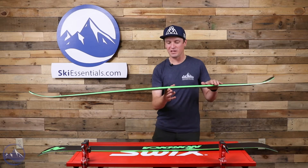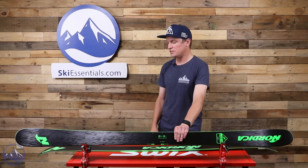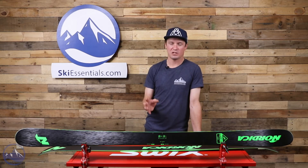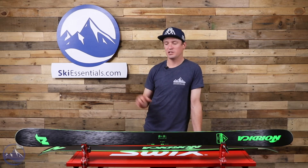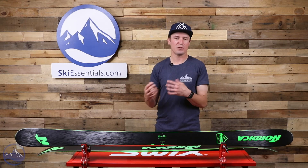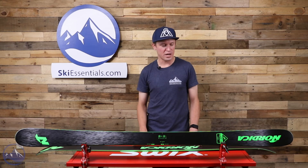Interestingly, Bob St. Pierre also has a pair of these skis and mounts dead on the classic mount position. He uses this ski for playful, less serious all-mountain skiing. Bob has three young daughters who don't ski as fast as he can, so when he's skiing with his family he finds the Soul Rider 87 more adaptable — you can manipulate it at slower speeds, load the ski up with a lot of energy very easily without going really fast. It really crosses over between a dedicated park skier like myself and somebody like Bob who's rarely going in the park.